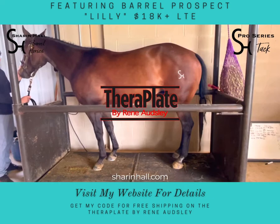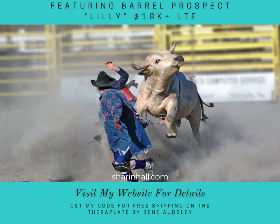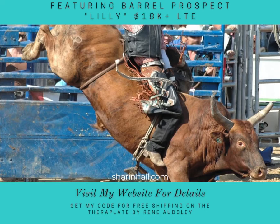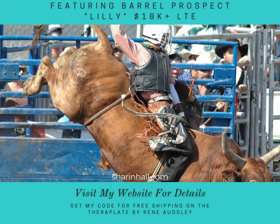Now, I also have heard that they are now putting bucking bulls on these things — you know how much those weigh. The reason they're putting bucking bulls on there is to preserve their joints from bucking and practicing bucking. They put them on these and it's like a muscle workout for them.